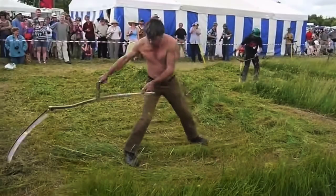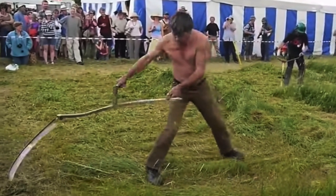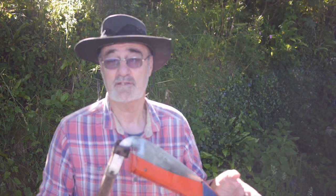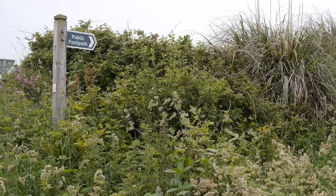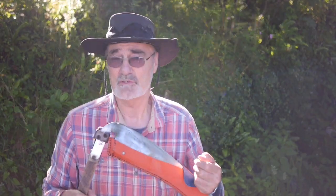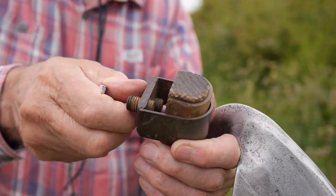Some of the comments under this video suggested that a scythe can't cope with thick weeds. There's only one way to find out. It's June, everything in the UK is growing very fast, and so this footpath is virtually invisible. I'm not going to cut a wide swathe, so I'm only going to use a short blade. It's much easier to manage in this heavy undergrowth.